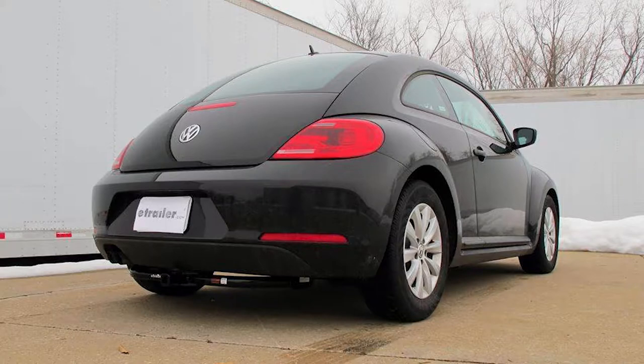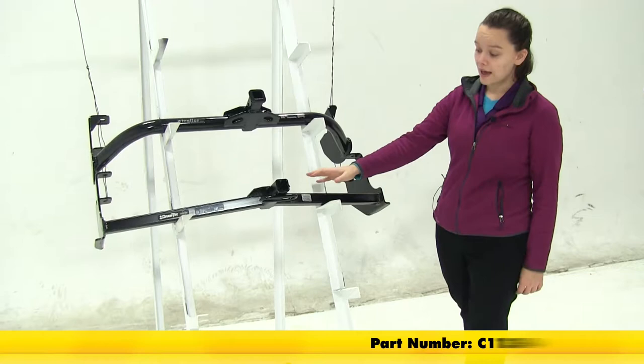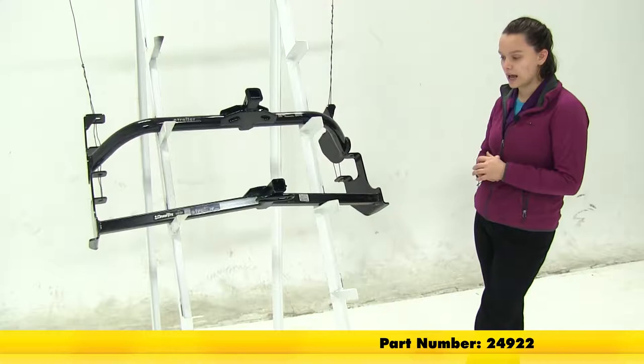Today we'll be going over the best hitch options for your 2016 Volkswagen Beetle. Here we have our two hitch options. Up top we're going to have our Curt Class 1, part number C11354. Underneath that we're going to have our Draw Tight Class 1, part number 24922.